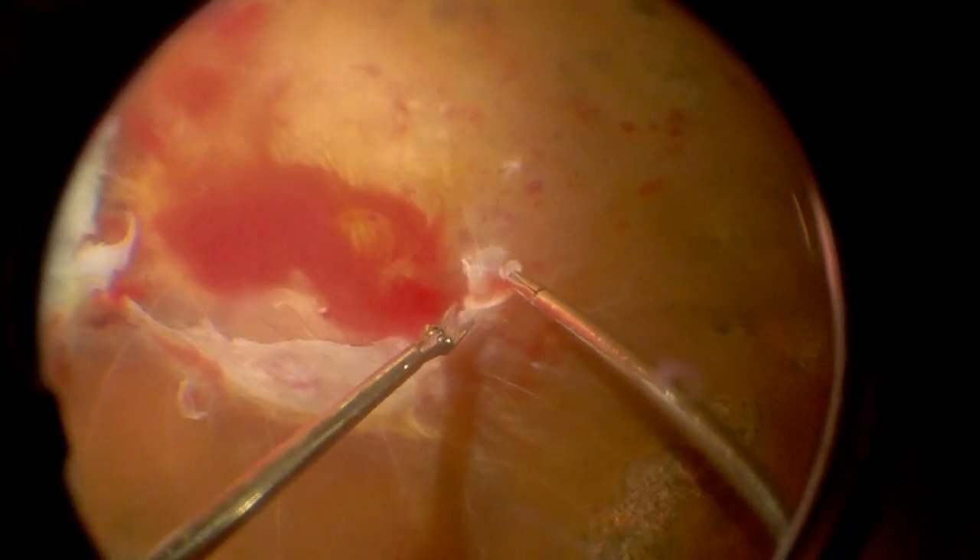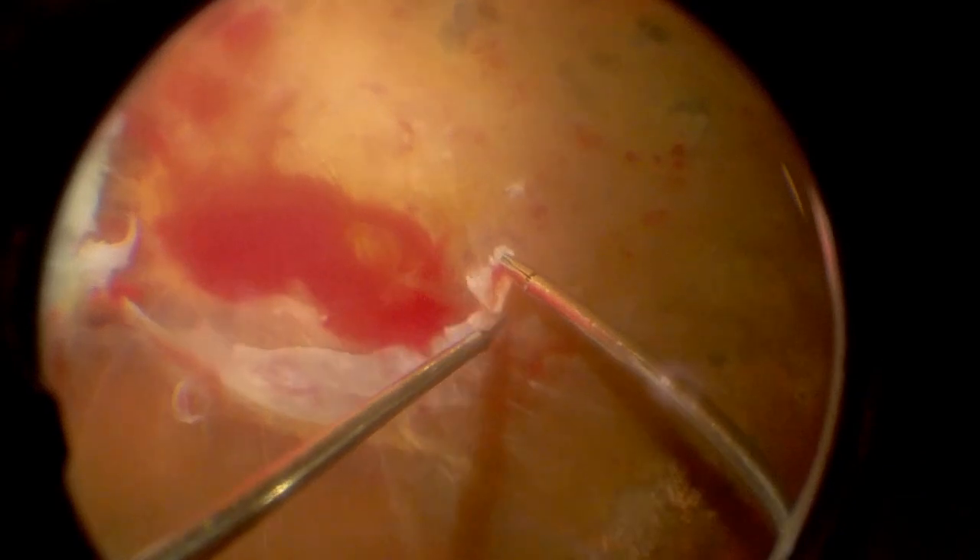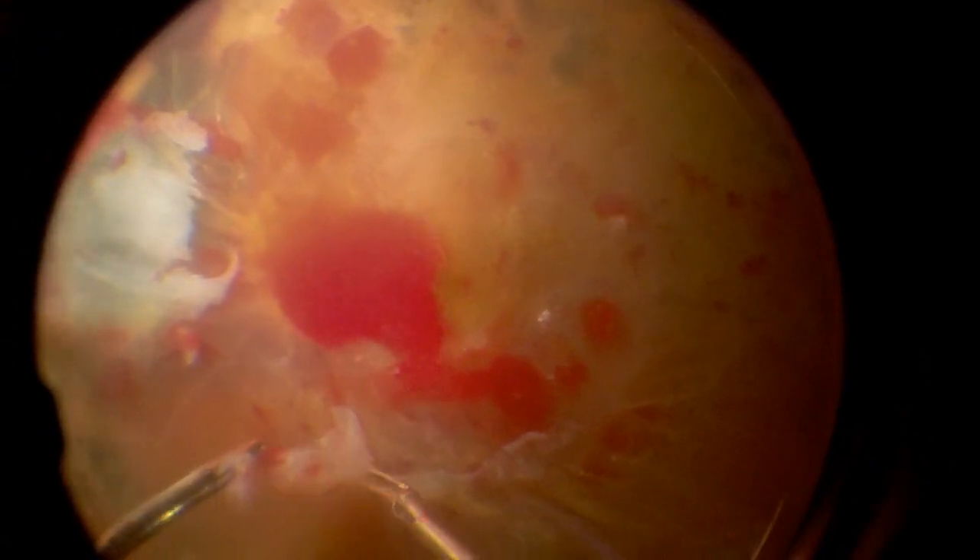Segmentation and illumination is very efficient using the chandelier, and the amount of light delivered inside the eye is bright enough to allow for excellent visualization. In this case, for example, I'm only using 70% of the light but I can visualize clearly those membranes, even with the intraoperative bleeding.